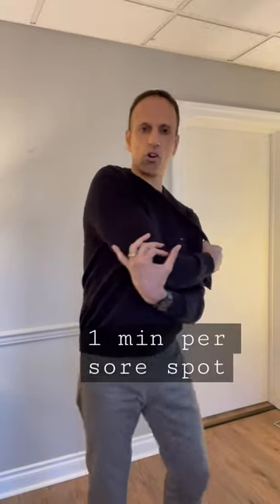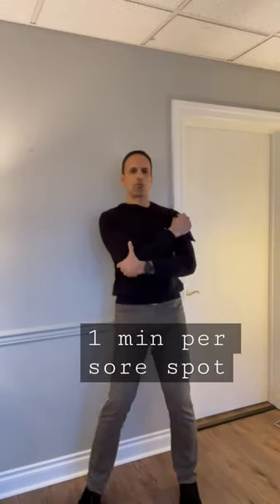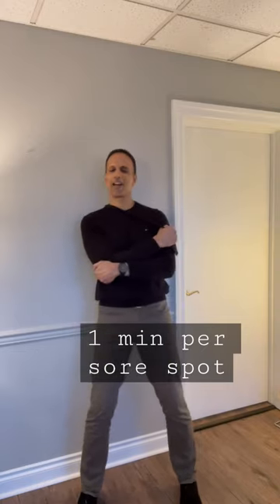So in this example, if I'm trying to get underneath my right shoulder blade, I throw this over my shoulder, I cradle my arm, and then you can kind of see. Then I come back to the wall, and I work it, and it's heaven.